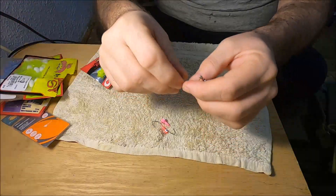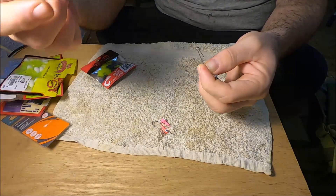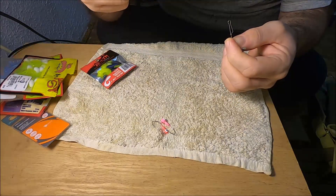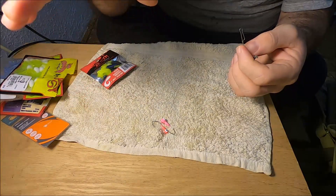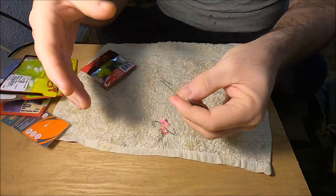Use a smaller jig head to catch crappie and bluegill. For darker waters, a white or white-chartreuse color bait works well. In clear water, black works really good, and chartreuse also works in clear water. I find that white works great in darker water with a chartreuse tail — lighter color baits work really good in those conditions.